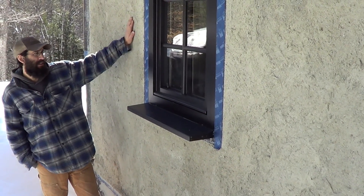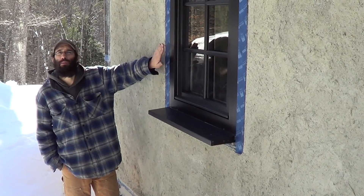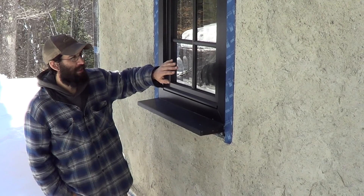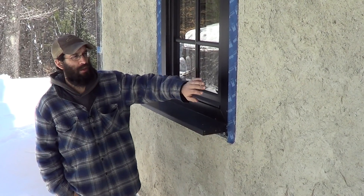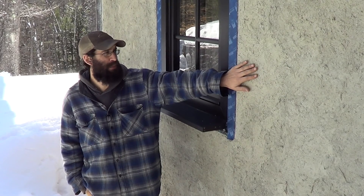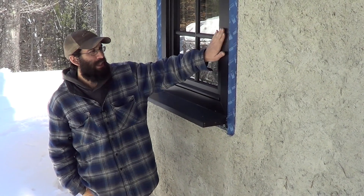We have our straw bale wall assembly here and our wood-framed aluminum-clad triple pane windows from Clearwall. We used a combination of things to get from our exterior wind barrier — which is clay plaster, lime-stabilized clay plaster — to the window itself.